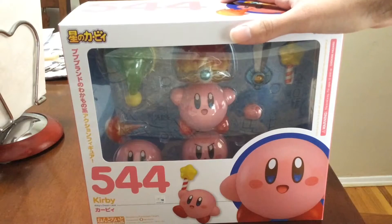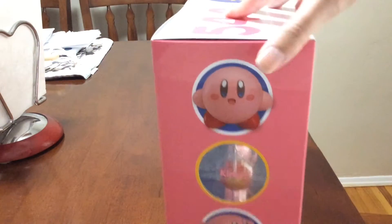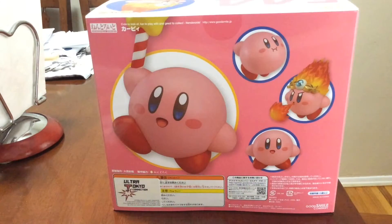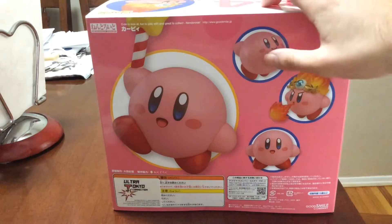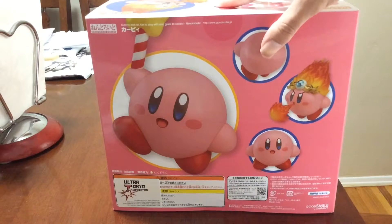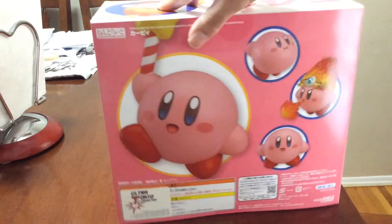So yeah, this is the Kirby, the 544th version, and I'll just go through the box really quick. It has different faceplates, or different bodies right here. So you can see the different things, and you can attach different things for what you like. So if you want the Star Rod, or Fire Kirby, or just plain Kirby, you can do that.